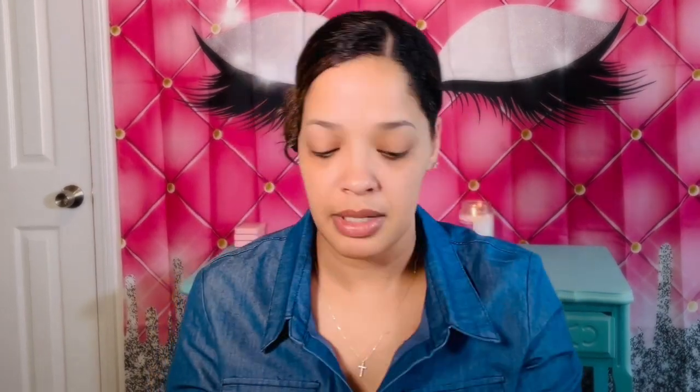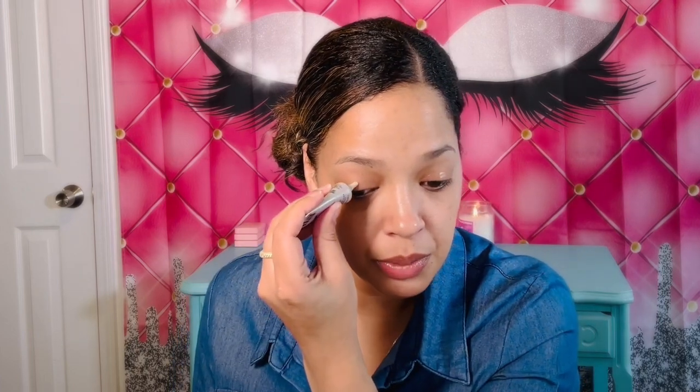So I'm going to go ahead and prime my lids with the Milani eyeshadow primer. With eyeshadow primer, you only really just need a dot — a little bit goes a long way. You don't really need a lot.